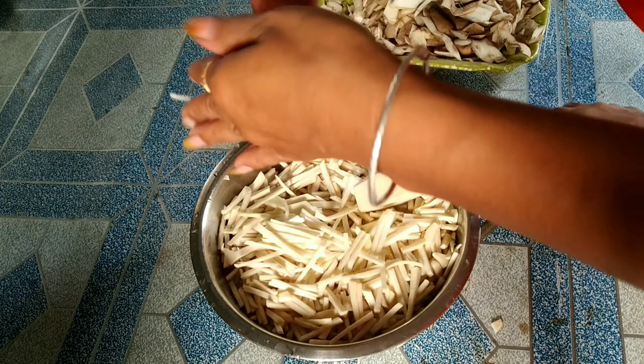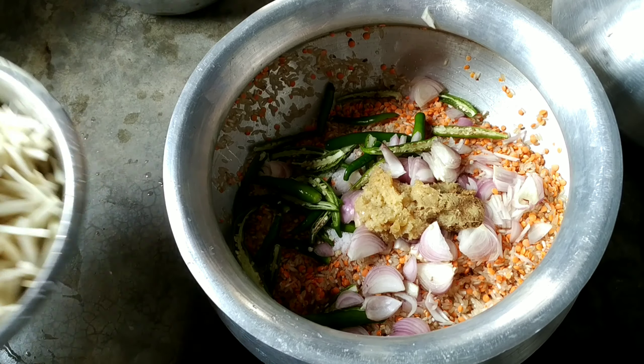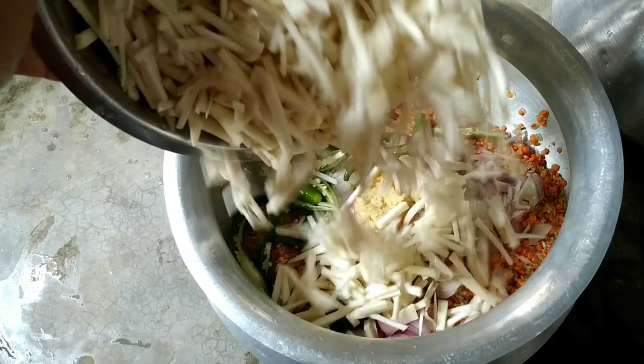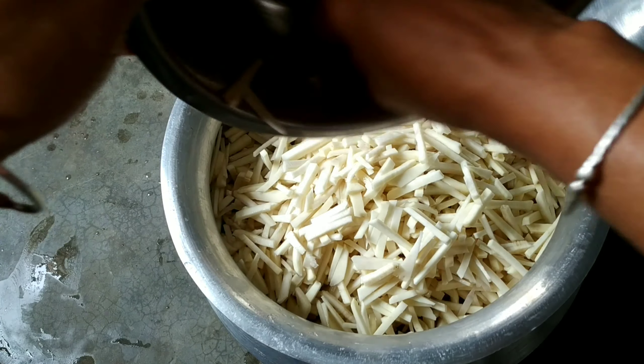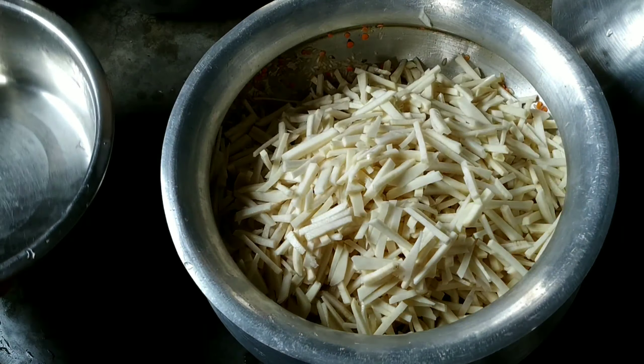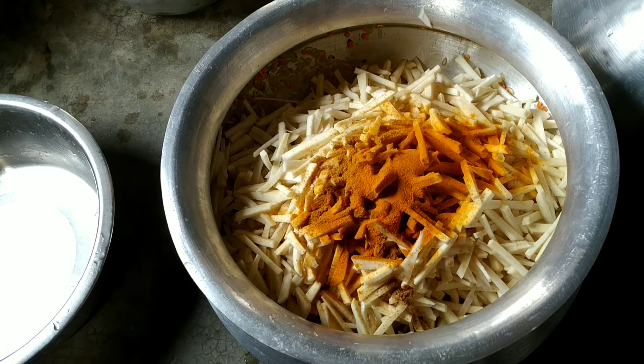I will eat the paste, then I will cook with my left hand. The paste is done with my left hand. I will cook with my left hand.